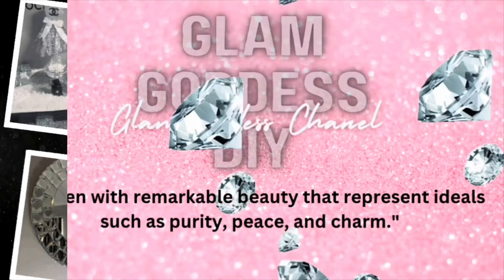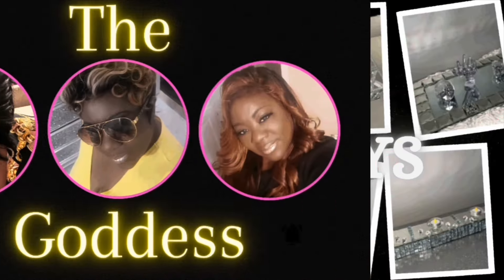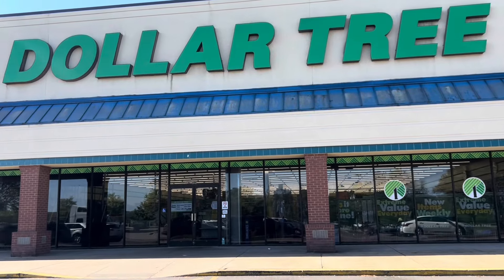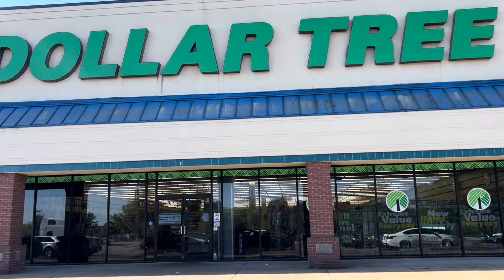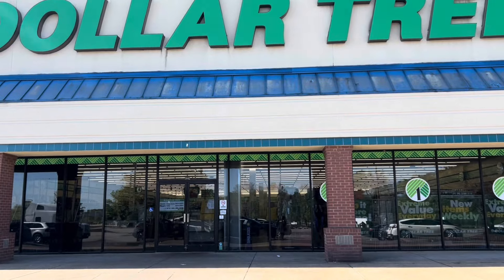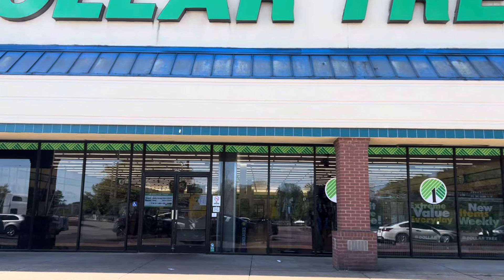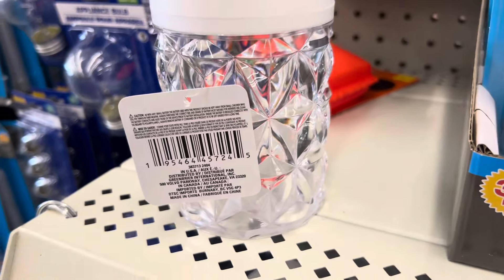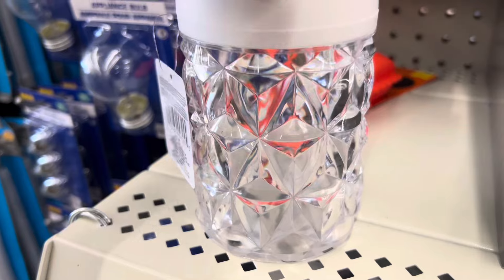Hi glam fam, welcome to my channel! It's your girl, the Glam Goddess of DIY. Today we are at Dollar Tree picking up something to do a DIY with, and I saw these beautiful LED lights — so this is what I'm going to use to make this DIY.